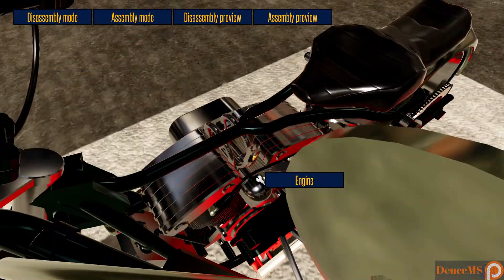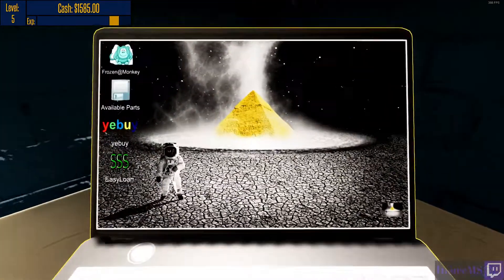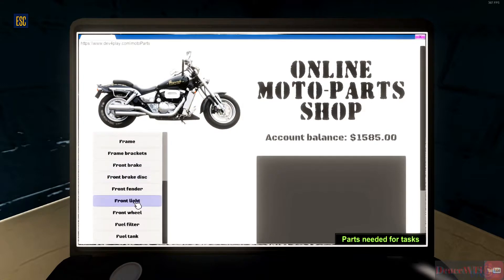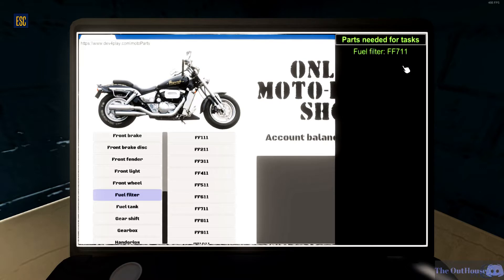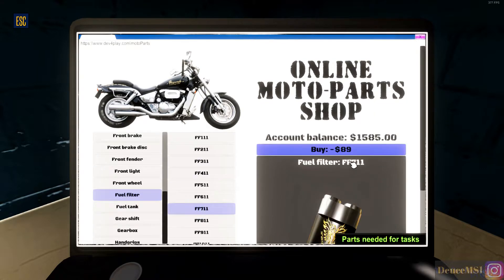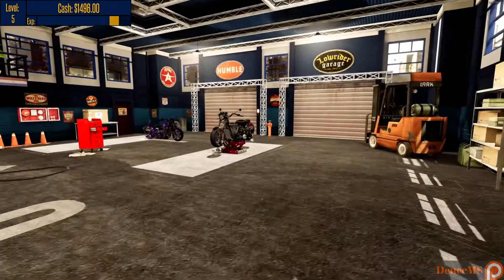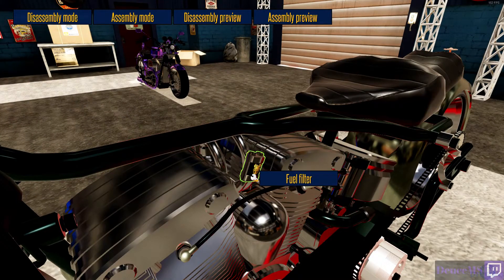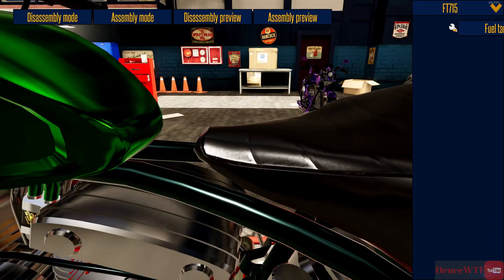Wait — is that the same one? Let me go make sure we bought the part for this. Going to Frozen Monkey — fuel filter FF711. Maybe we'll go ahead and buy it just because I don't know if that was the used one or not, since we were putting the same one back on. I figured buying it would be the best bet. Pull that one off, assembly mode — FF711. We did have two of them, that's okay.